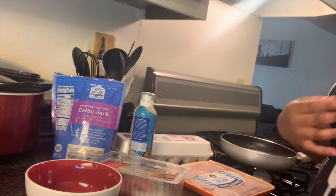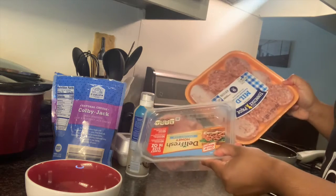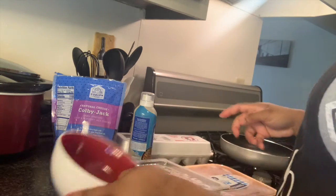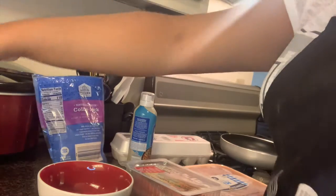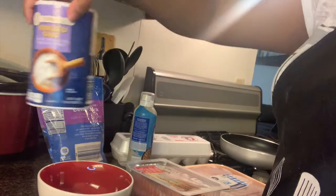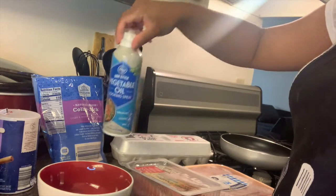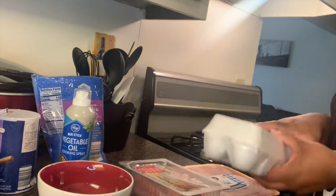For all the ingredients you'll need: your protein of choice, a bowl, cheese, pepper, salt, non-stick spray, and of course, last but not least, your eggs.